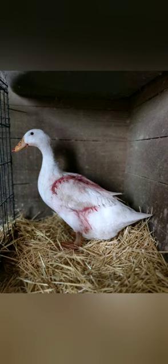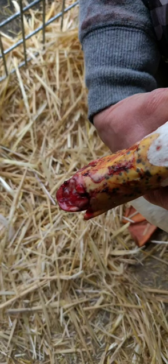This is Freckles' story, as a follow-up to a previous video that I did on how to care for a duck with a bill injury.